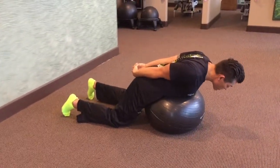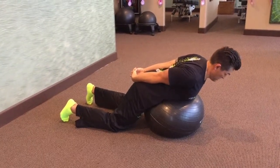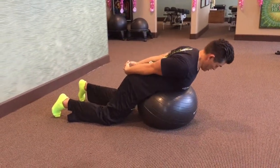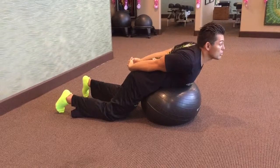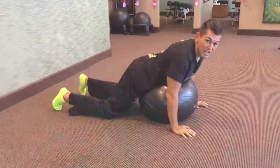You go forward like a funky chicken, back into a double chin, and then you look up into extension, back to the double chin. Funky chicken, double chin, extension — repeat the sequence. When you're up at this point, you've got to make sure your shoulder blades are back. That's the Nexercise.